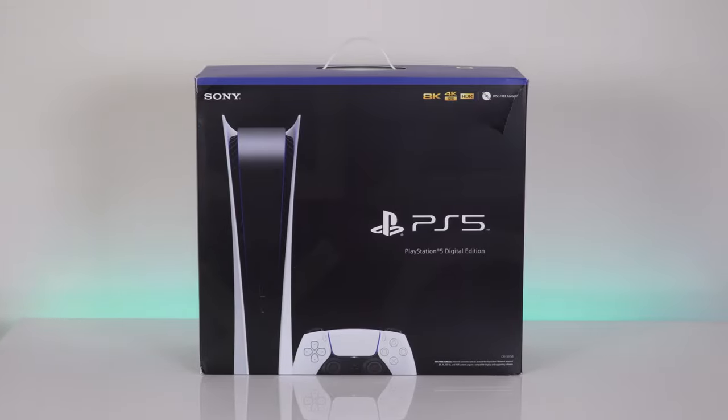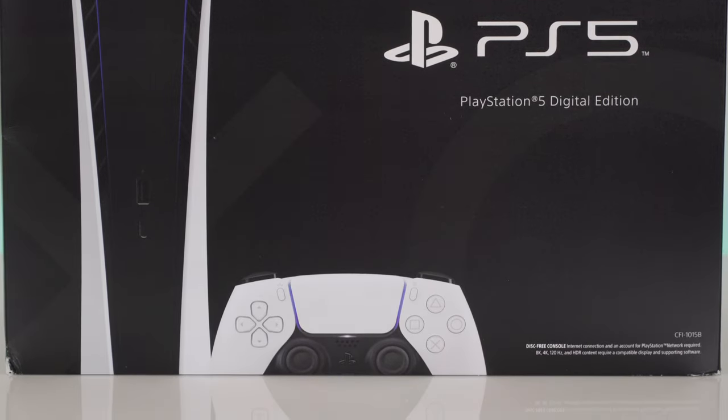This is the PlayStation 5 and no, unfortunately Sony did not send me this unit for review. Long story short, I've been hunting for this thing for over three months now and finally I got it. So let's open the box.